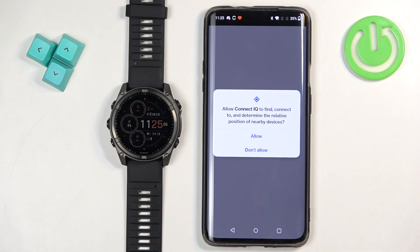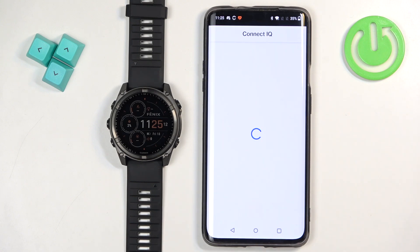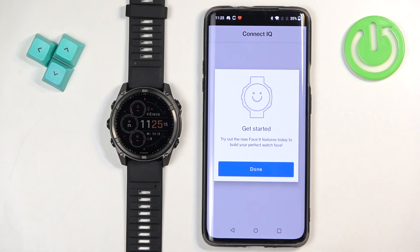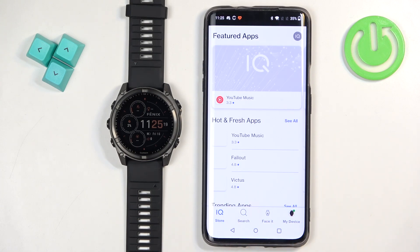We also need to allow the permission on Android. I don't think it's going to pop up on the iPhone, but on Android we need to allow this permission. Tap next, next, done. And you should see the IQ Store in a couple of seconds.